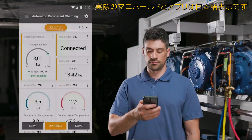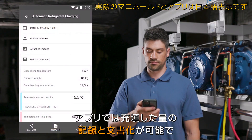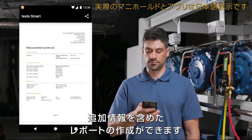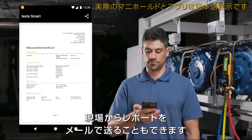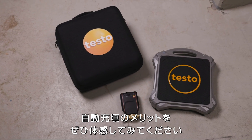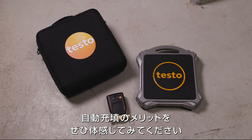After the measurement in the smart app, the weight of the filled refrigerant can be documented for billing purposes, as well as other relevant information, in a report. The report can be sent directly on site by email. Convince yourself of the advantages of the automatic charging system.